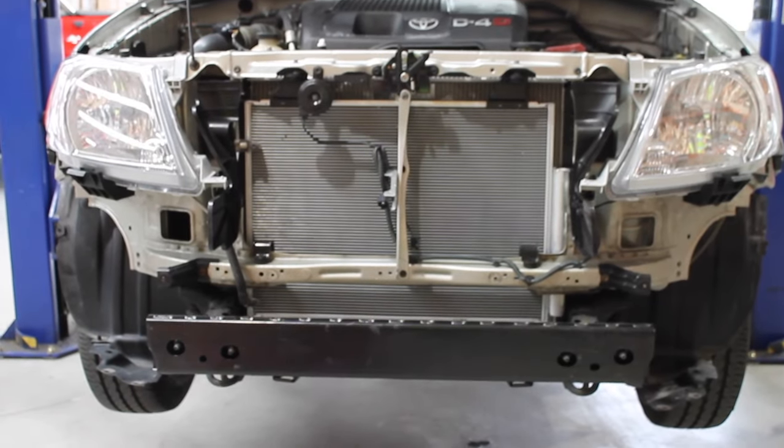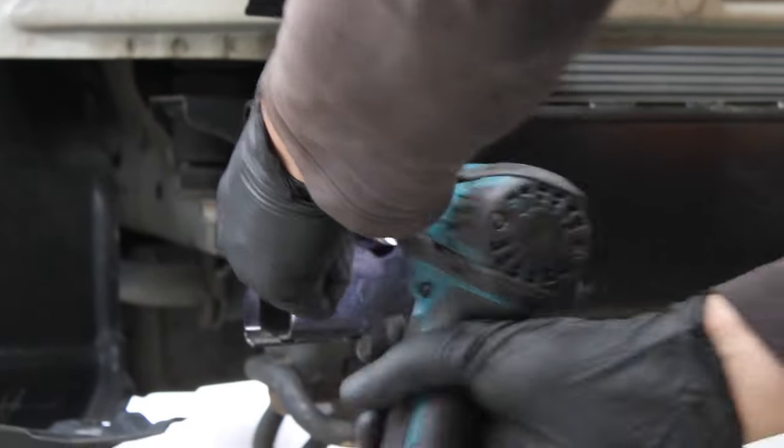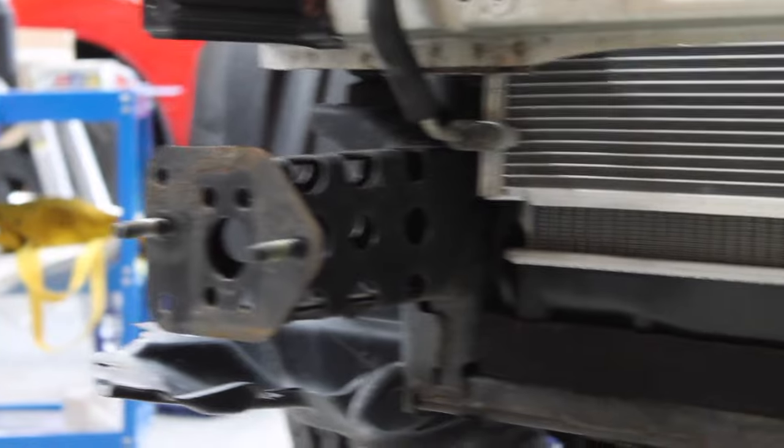Your car should now look like this. You will see the long beam across the bottom. Unscrew the nuts and remove the beam. This will reveal two protruding arms.